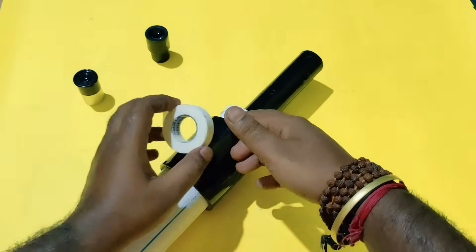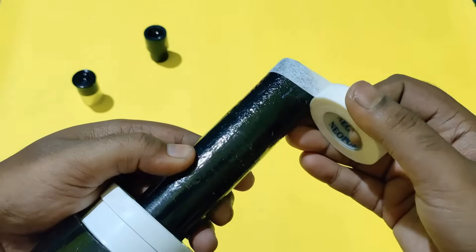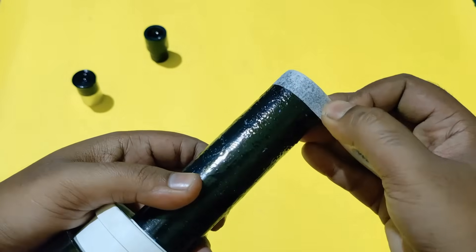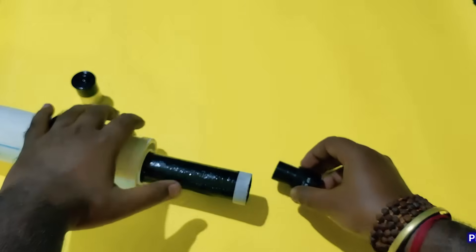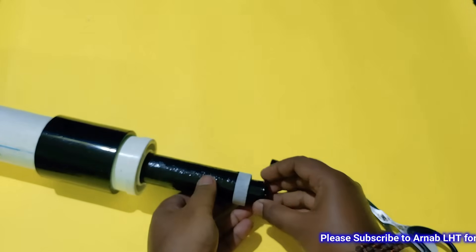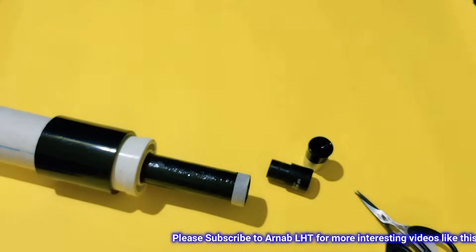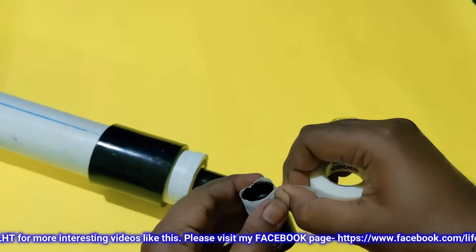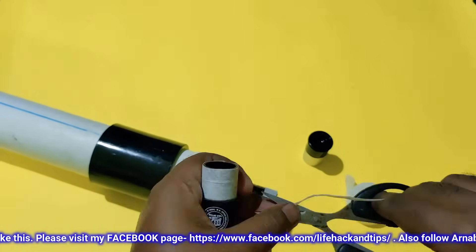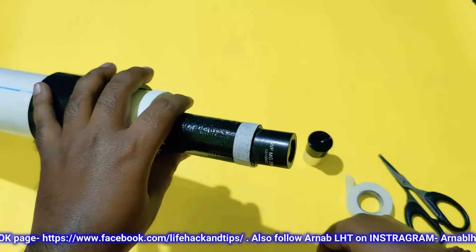Now I'll prepare the eyepieces. Sticking this tape is not necessary — it's only for color variation. You can see the eyepiece is getting loose here, so I taped the eyepiece with plaster tape. This is very useful for this purpose. See how it fits properly now.